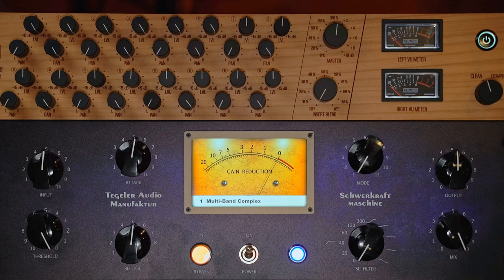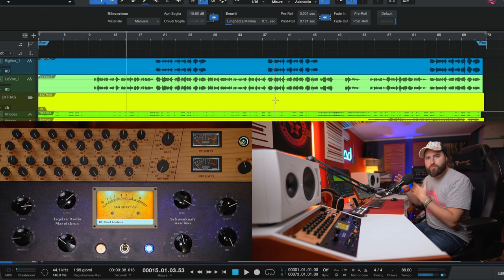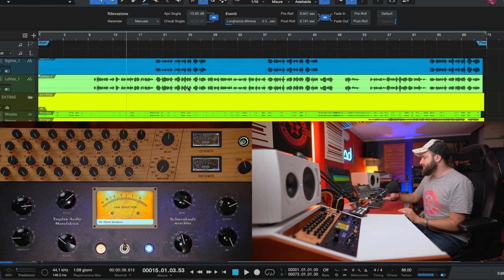Now let's go to the desk and listen to how this machine works. Let's try the Schwerkraft machine with different projects. I've prepared different sessions in Studio One — some different songs and different instruments — so we can clearly try the 11 different compression modes. Let's use it both as a mastering compressor and on individual instruments. Let's start with this soft rock song.